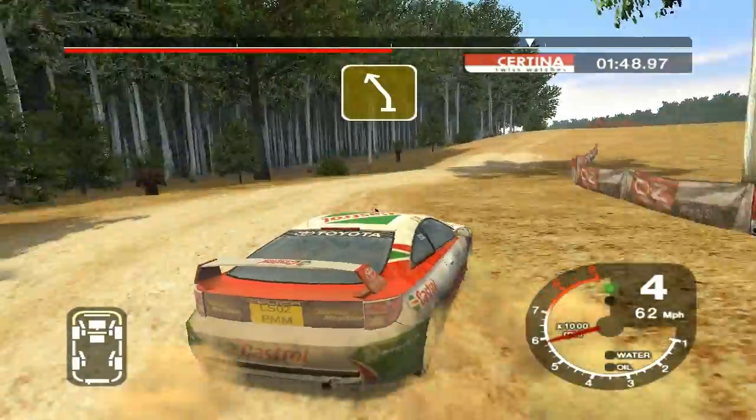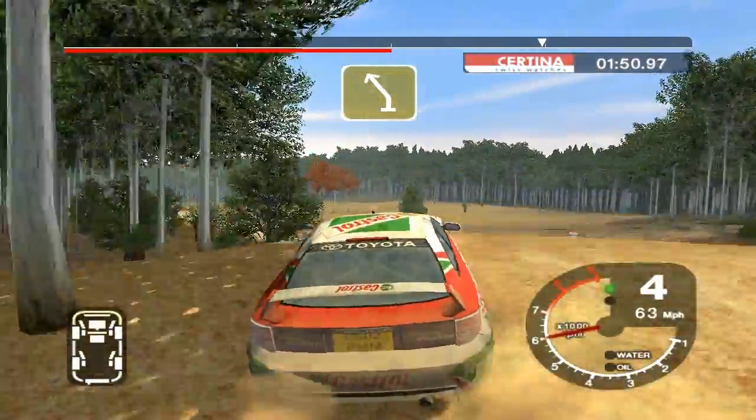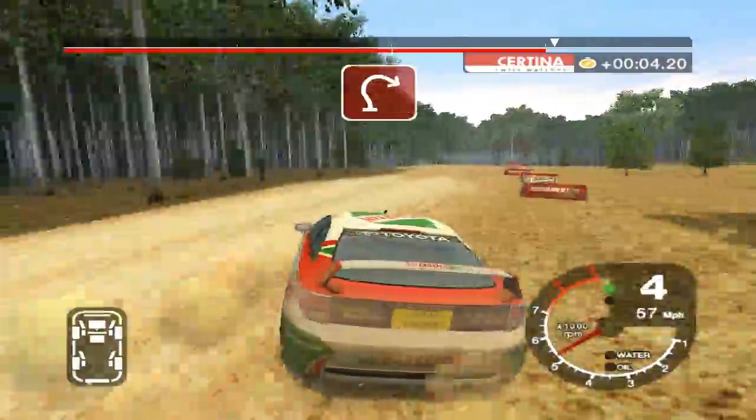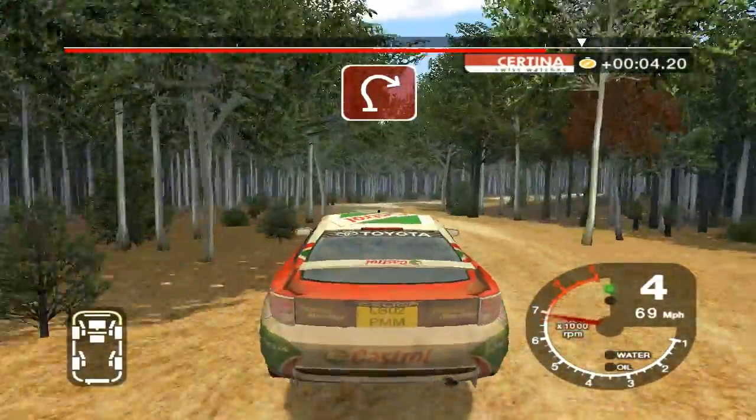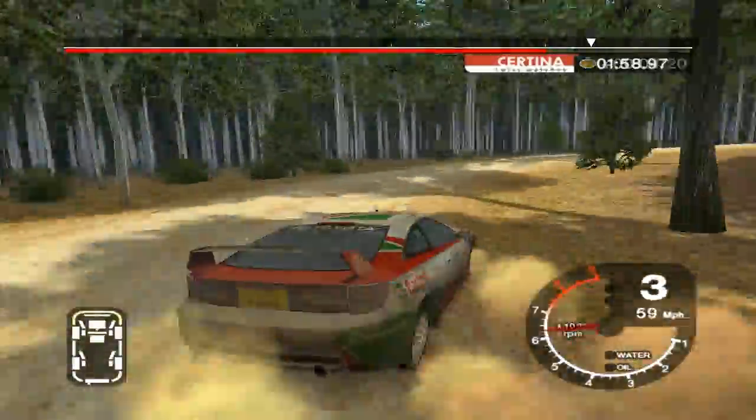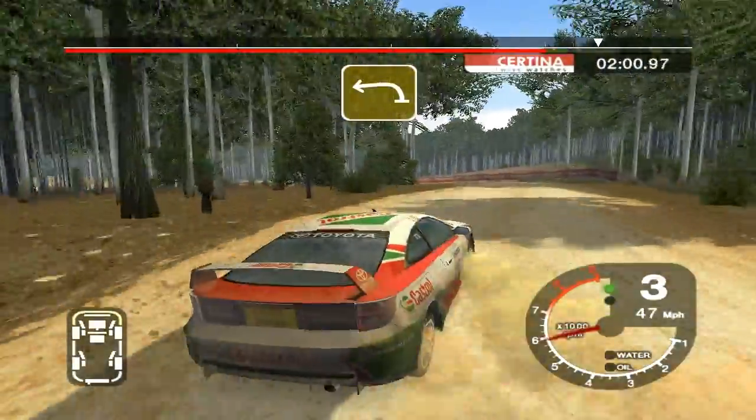Into 6 left over jump, split 50. Jump into dip and caution big jump 30, long 3 right tightens. 30 long 3 left opens 100.